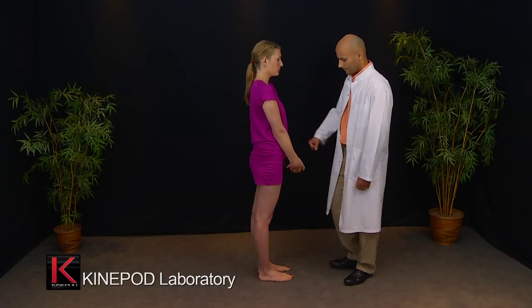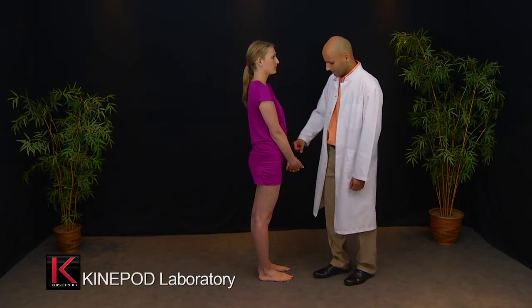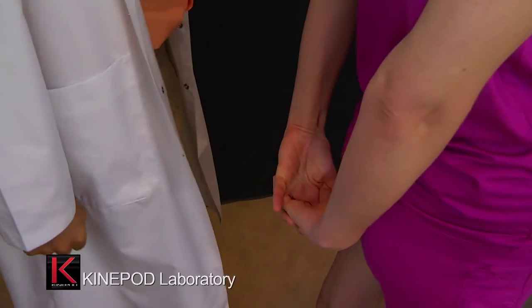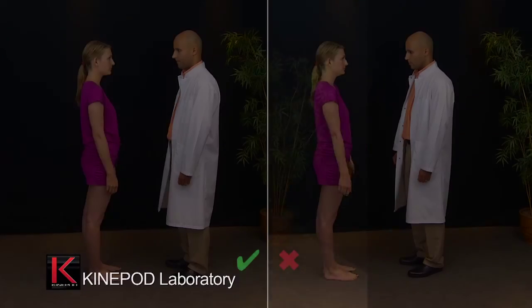With arms outstretched, the patient crosses his hands. The therapist applies vertical pressure to try to unbalance the patient. This test can be carried out from in front or from behind and should be repeated twice to avoid any effect of surprise. In this exercise, the patient should not lose his sense of balance.